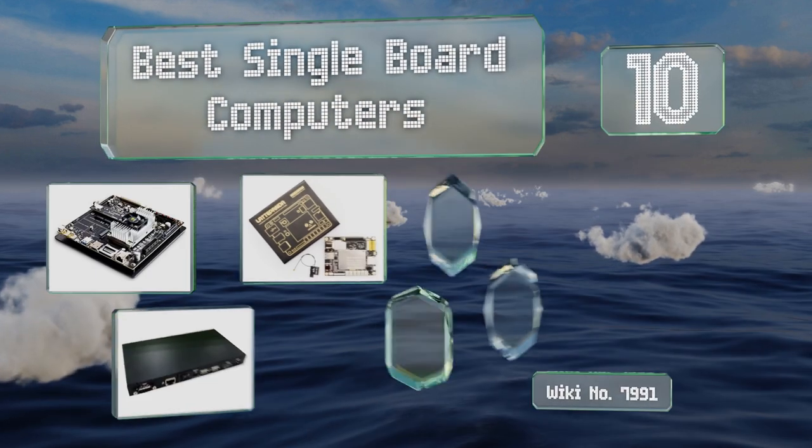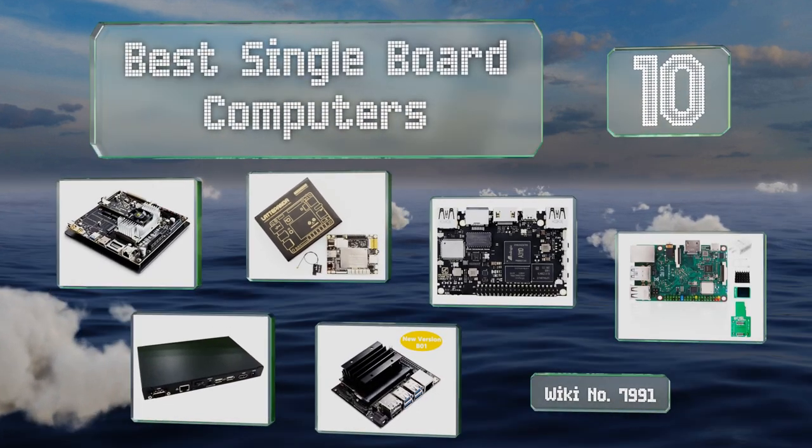EasyVid presents the 10 best single board computers. Let's get started with the list.